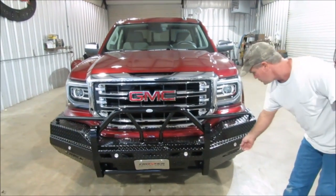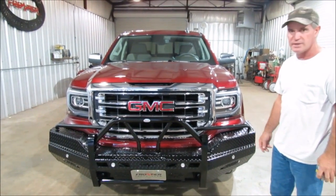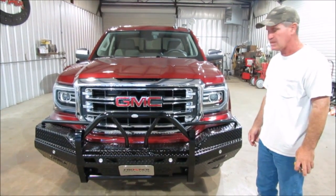Once you've got that done and aligned, make sure all bolts are tightened. If you notice the sensors on this one, this one doesn't have sensors in there. Just make sure all the bolts are tightened — and that's your install for your 2016 GMC half-ton.